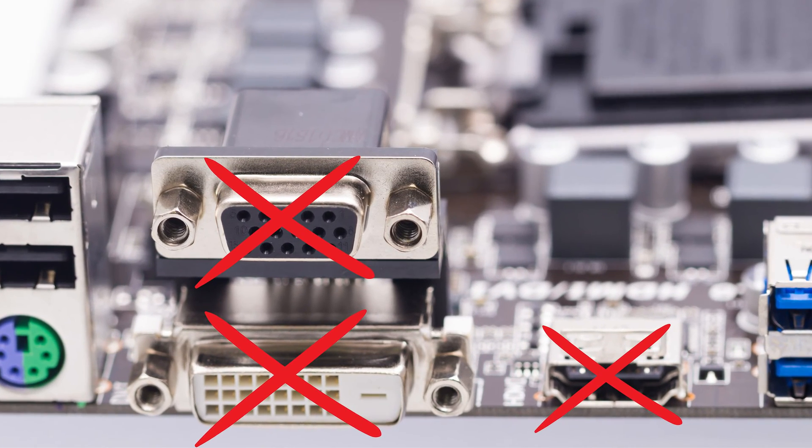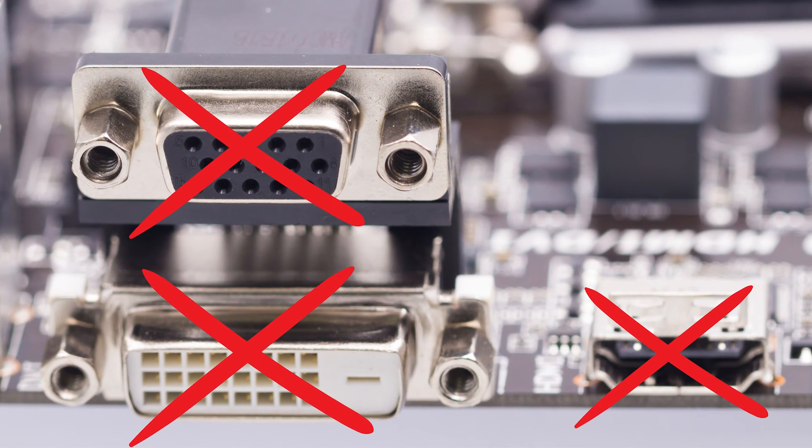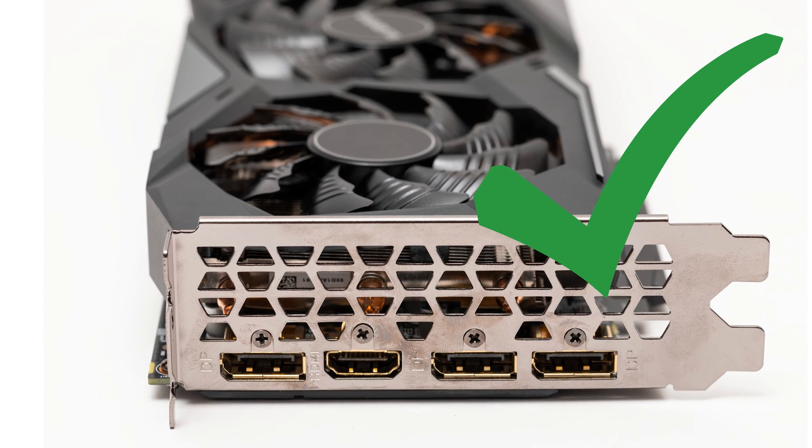First, check the monitor connection. Check that the monitor cable is connected to the graphics card and not to the integrated GPU port on the motherboard. This is a common mistake. Next, ensure the monitor is set to use the correct input. For instance, you might be plugged into HDMI 2 when the monitor is set to HDMI 1. Try different outputs on your GPU as well. It might have multiple HDMI or other outputs, with one being primary, or some of them being faulty.